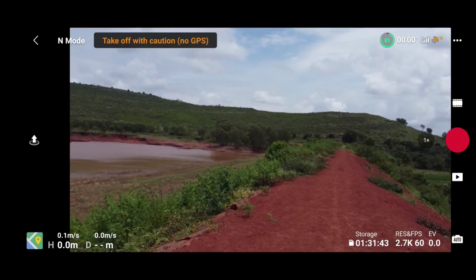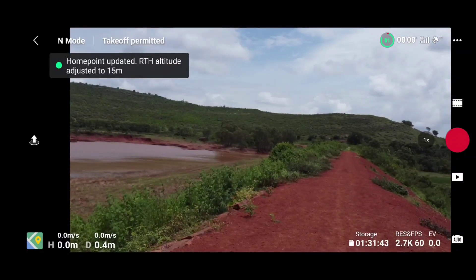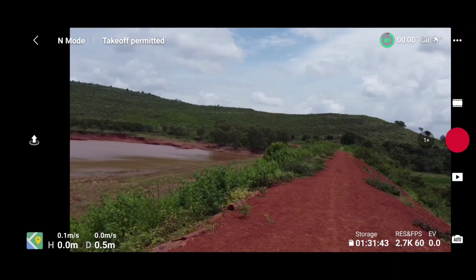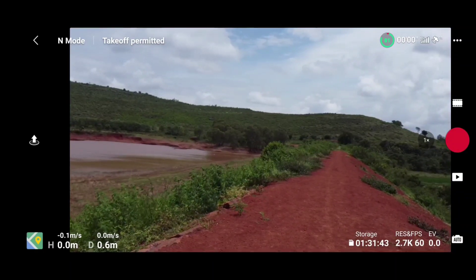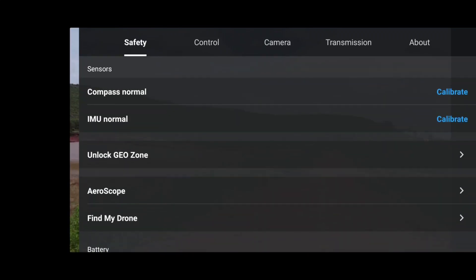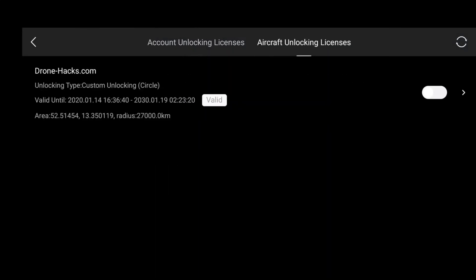The home point has been updated — please check it on the map. Once our home point is updated, let's quickly go into the unlock geo zone and turn on the drone hacks certificate. On the certificate you need to go into the safety settings, scroll down, and click on unlock geo zone.